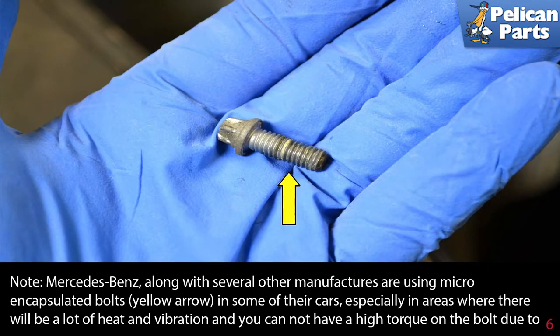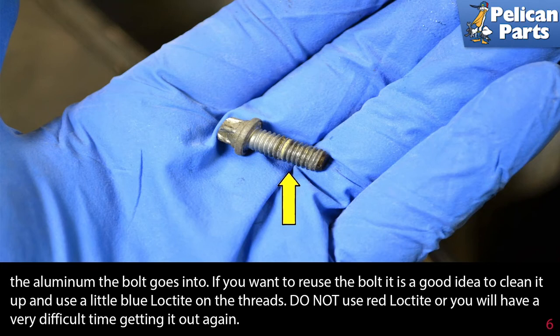Note: Mercedes-Benz, along with several other manufacturers, are using micro-encapsulated bolts in some of their cars, especially in areas where there will be a lot of heat and vibration, and you cannot have a high torque value on the bolt due to the fact that it is going into aluminum. If you want to reuse the bolts, clean them up and use a little blue loctite on the threads. Do not use red loctite, or you will have a very difficult time getting it out again.